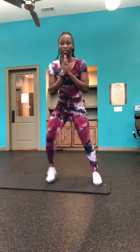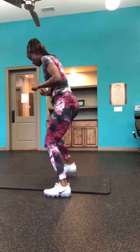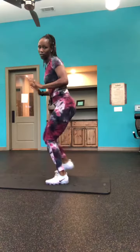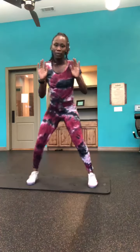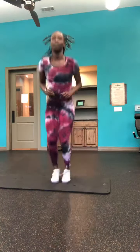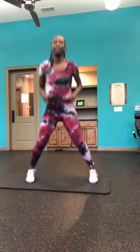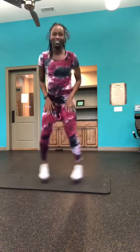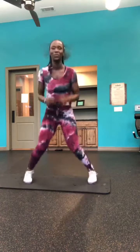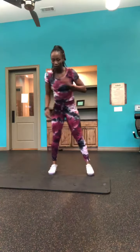Turn this way so you guys can see. Slight bend in your knees — you can keep your hands on your waist or on your hips if that makes you feel better, or hands up — but you're going in and out. I use my arms to help me move back and forth; they help your legs continue to move.